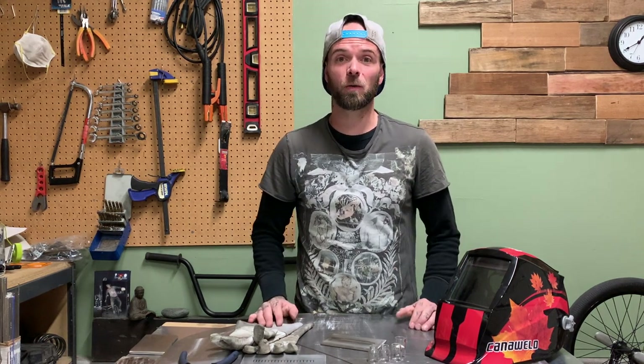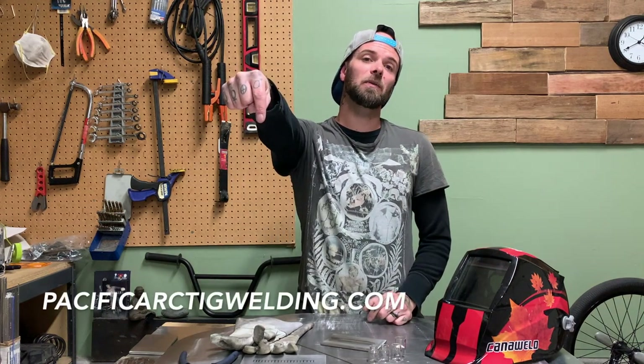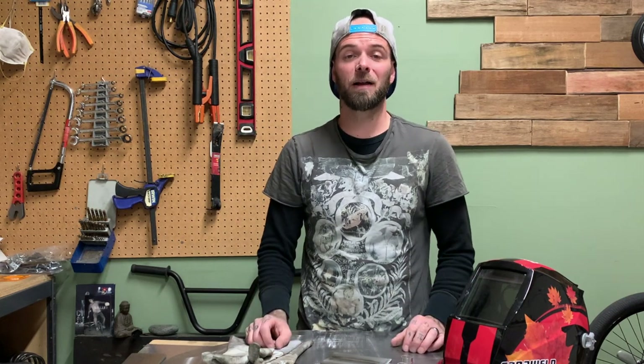Do you want to learn how to TIG weld? I teach people how to TIG weld online from a distance. This is something I've been working on for a long time. With the pandemic, it actually worked out to be pretty convenient — not a lot of people can go to school right now, and I've been working with students online and it's going really well. My students are doing great with the course and I'm learning a lot about how to teach and help people better. If you're interested, go to my website — pacificartigwelding.com. I also have a TIG welding blog where I write about projects and art pieces, with image galleries as well.